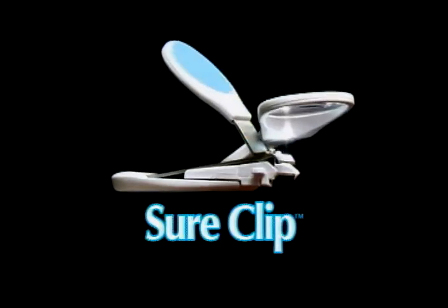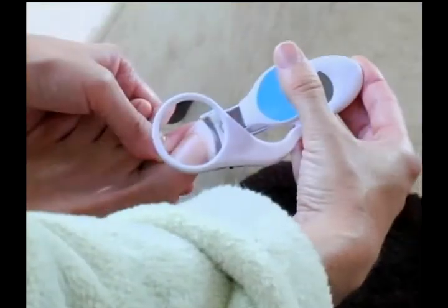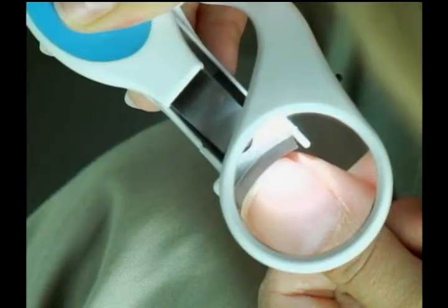Now there's SureClip, the better way to cut your nails. With a wide rubberized non-slip grip, you get complete control. Its professional quality stainless steel blades are guaranteed to never rust or tear, giving you a clean, precise cut every time.